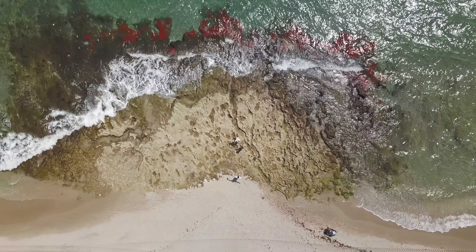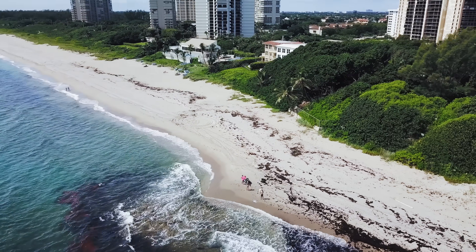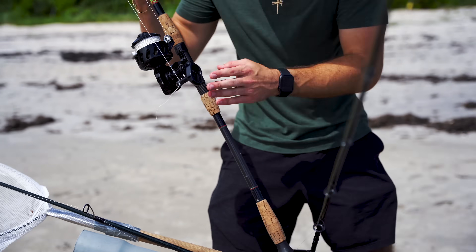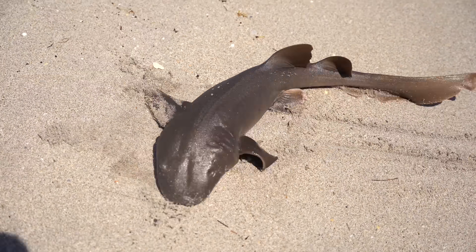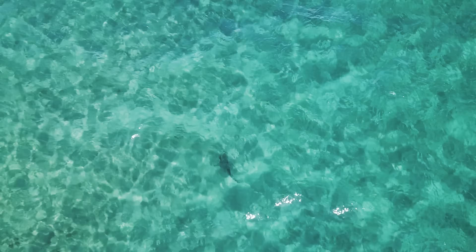We are back on the hunt to catch the world's largest shark from our tide pool spot. You guys crushed the like goal in the last video and you want us to catch a giant shark from the beach. So we came prepared — we got a lot of dead fish, a lot of beast rods, and a bunch of live fish. You guys have seen us catch snook, nurse sharks, big stingrays, but today we came prepared and we are ready for that giant shark to swim by.